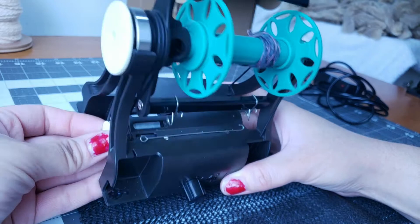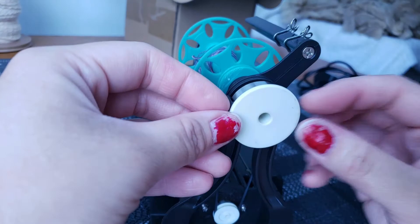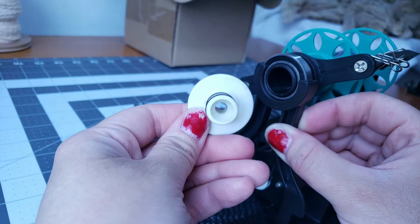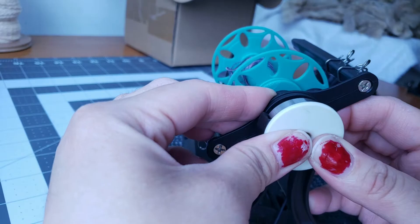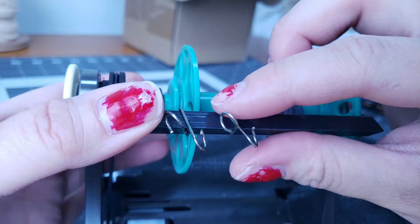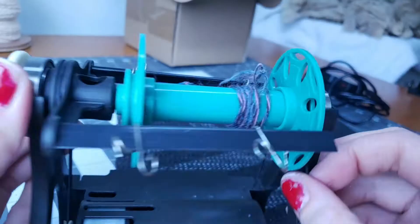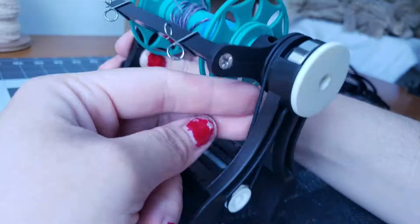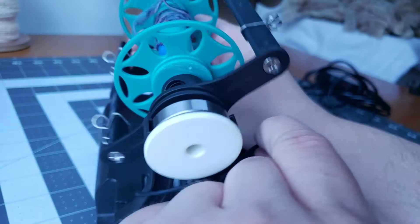Here's your orifice reducer — it comes already inside and you can take it out like so. I tend to leave mine in because I enjoy spinning very fine on this wheel, like fingering weight. Here are your yarn guides. You can also get some 3D printed ones on Etsy — they say it helps you spin a little bit thicker yarns. I've never used them though.